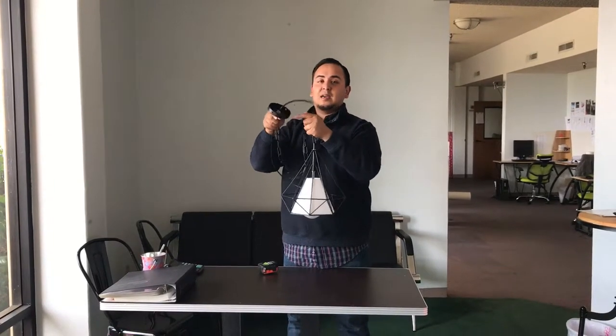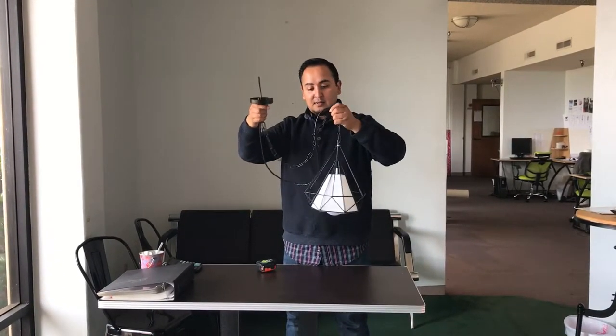It comes included with a bracket so you can mount it on the ceiling, and everything is good to go.